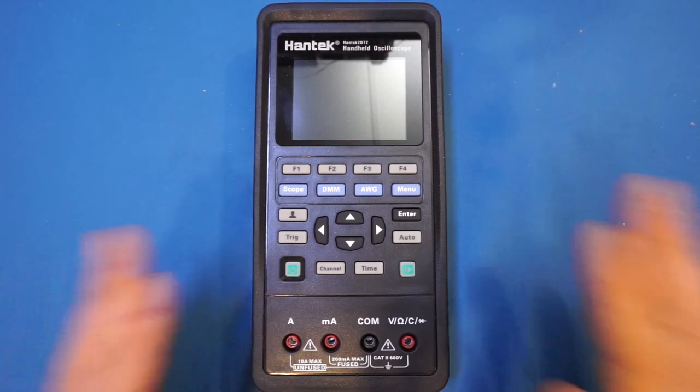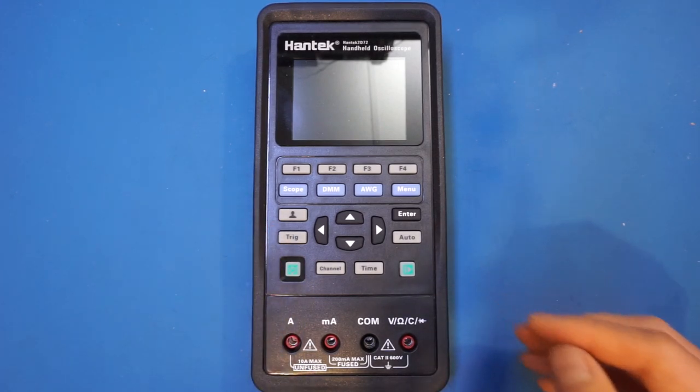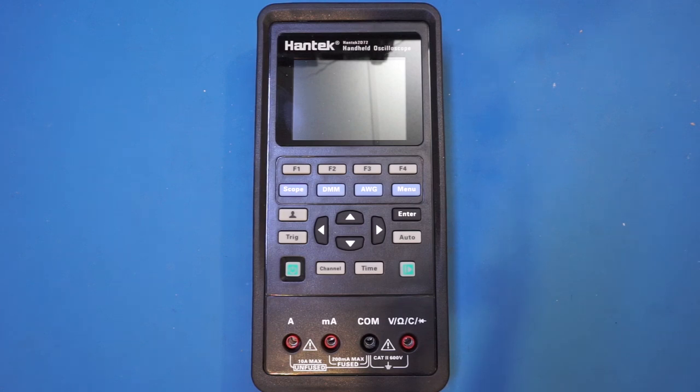My plan is to first power it on and show you some of the key functionalities, and later do a separate teardown video so that this video does not end up too long. Please subscribe to the channel if you have not done so already, so that you will be notified when new videos come out.